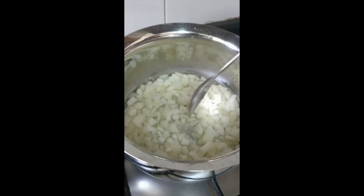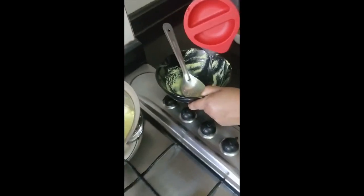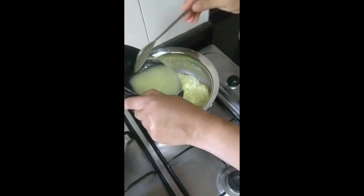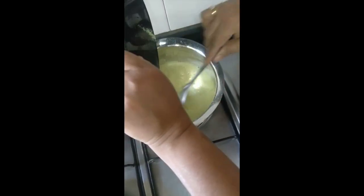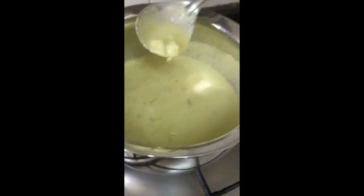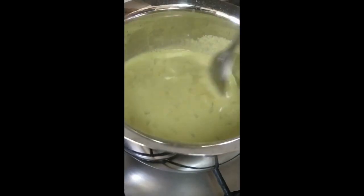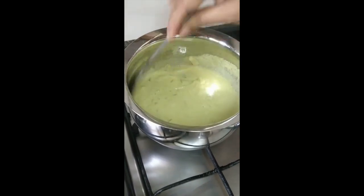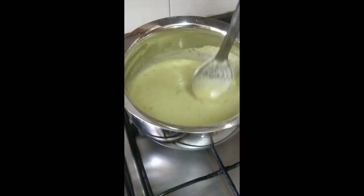Once the cucumber is soft and slightly crunchy, reduce the flame and add the coconut paste. You can use a little bit of water to adjust consistency. It becomes a little thicker once the coconut and cucumber cook for another five minutes. Check your salt at this point if you want.